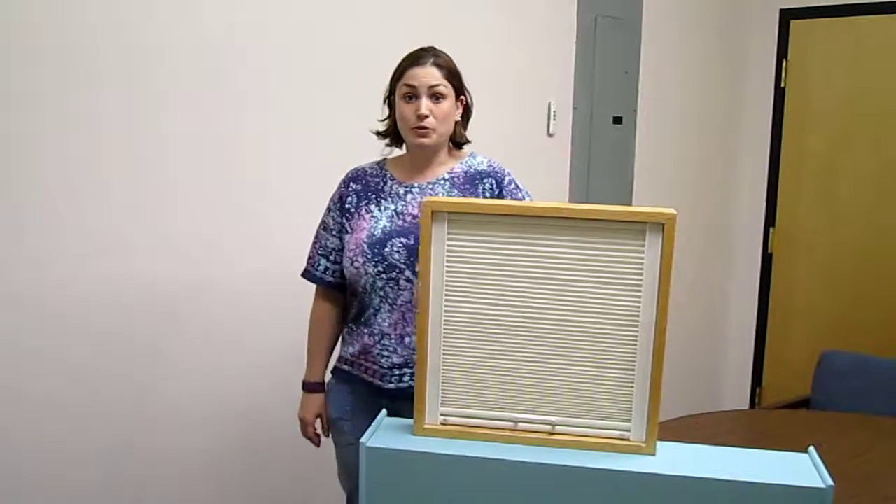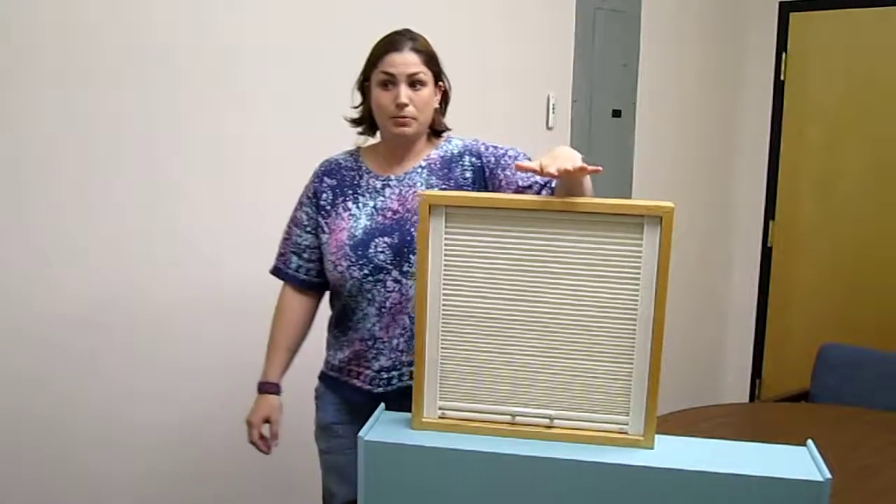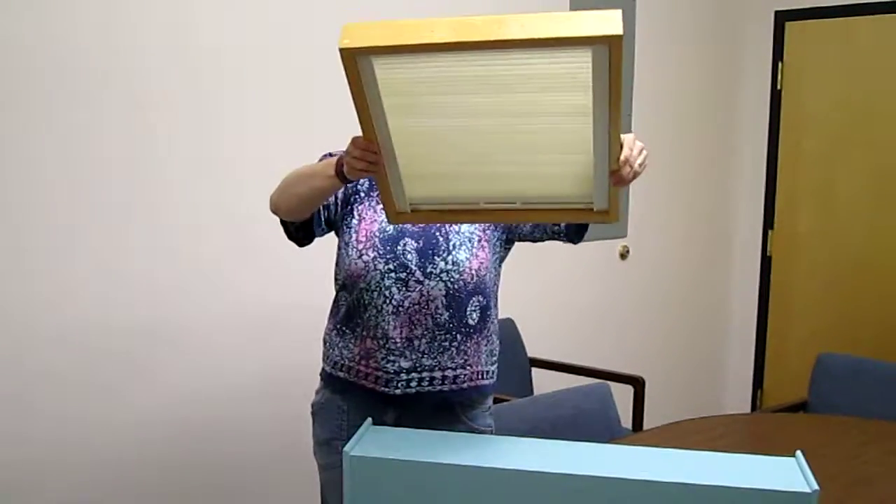The Balcony Skylight Shade is one of our most popular products, especially in the heat of summer. It's available in Symphony Black Double Cell Blackout and Light Filtering Fabric and can be mounted both vertically, horizontally, or at an angle.